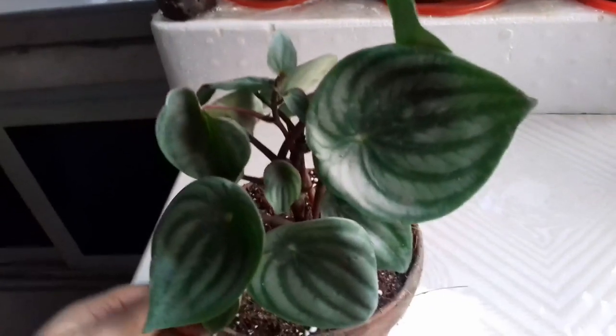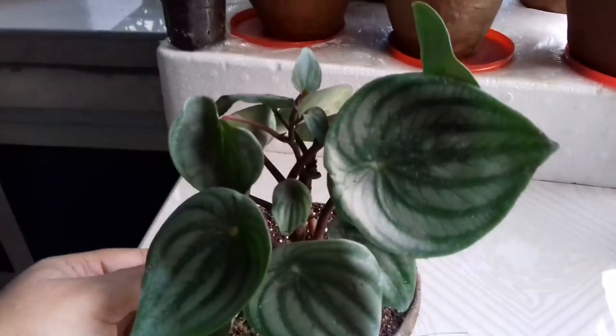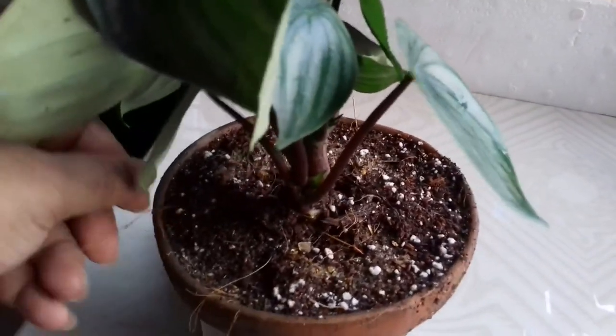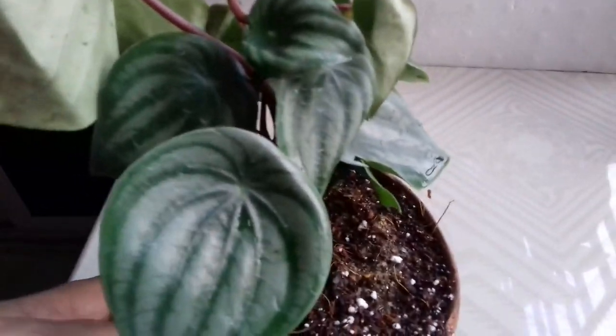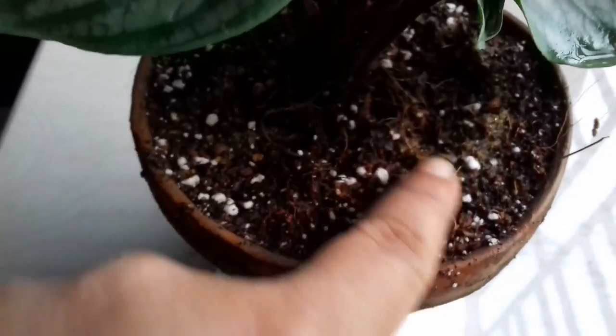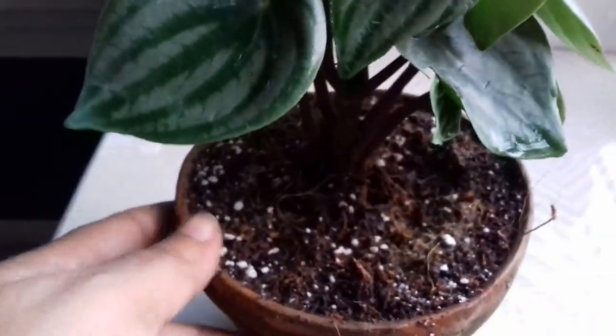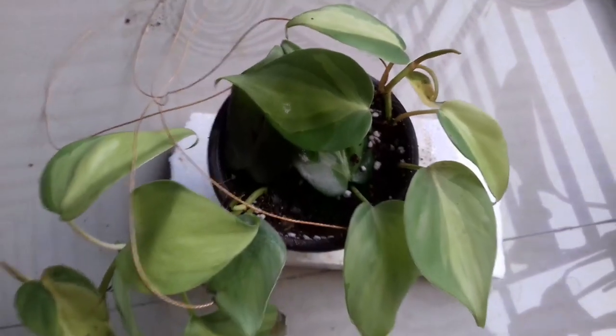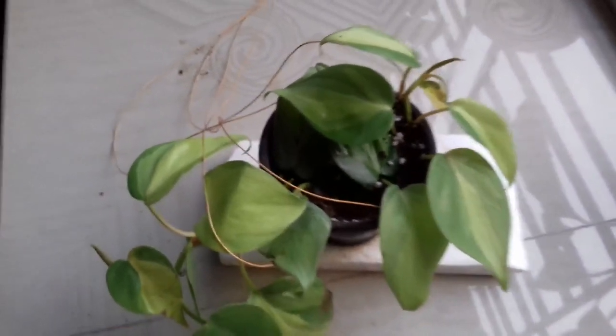The next variety is also a Peperomia — this plant is known as Peperomia argyria, commonly known as watermelon Peperomia or watermelon Begonia. This plant is native to South America. You can see the leaves have markings like a watermelon and the leaves are quite thick. This plant also cost me 100 rupees. This plant loves bright but indirect sunlight. Water this plant when the soil mixture is really very dry.